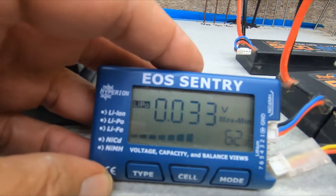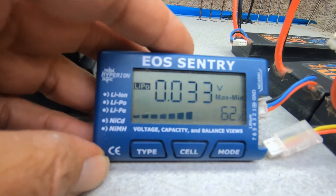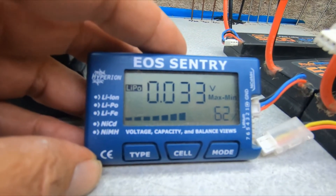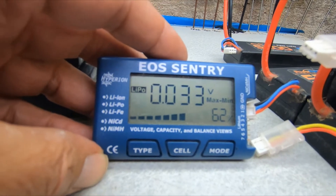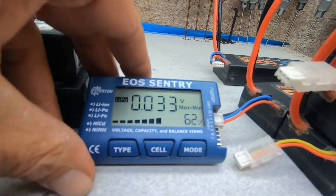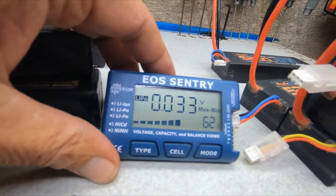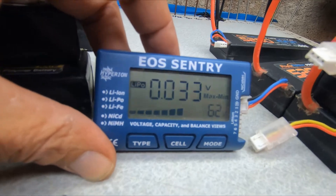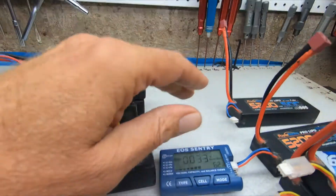That's the difference in voltage between the highest cell and the lowest cell - there's only two cells - and that's 0.033. The standard is you can have like 0.200 or 0.300, but don't go by me on that, that's just something I heard. So 0.033 ain't bad for being the most variance out of all of these.